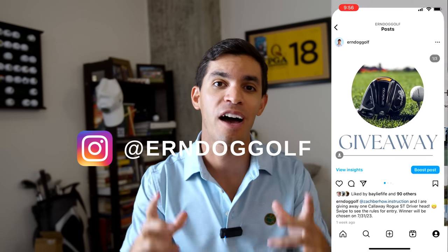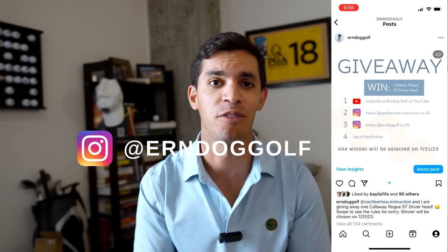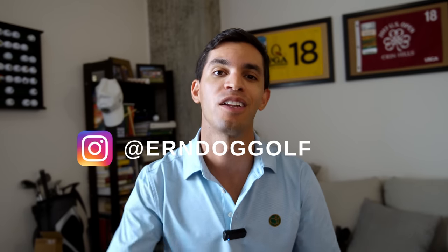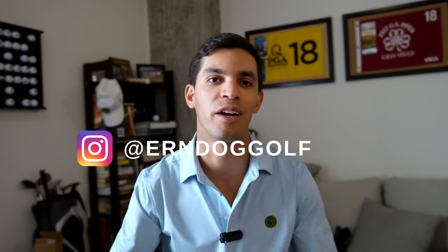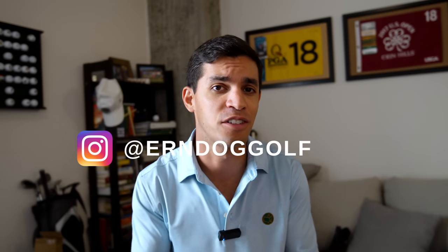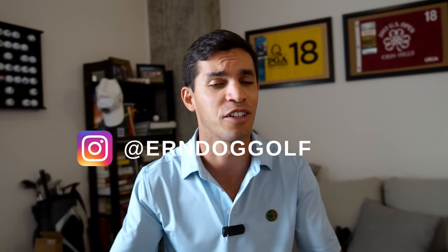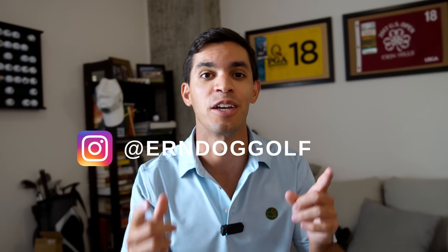Sorry to interrupt the video, but we still have about a week left of the giveaway for the Rogue ST head that Zach and I are giving away. If you're interested, please subscribe, like this video, and head over to my Instagram where you can find the post and the rules. Only about 150 people have registered, so there's a really good chance of winning. Link is in the description below.